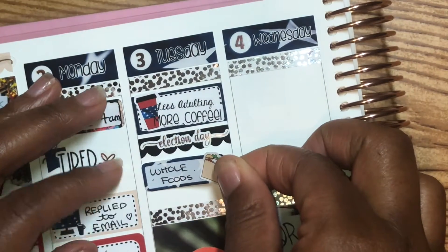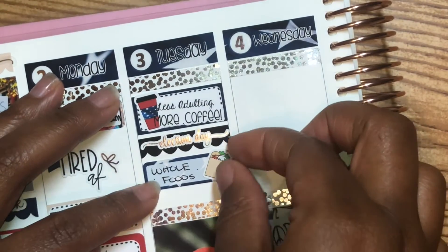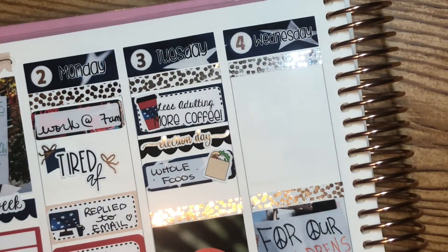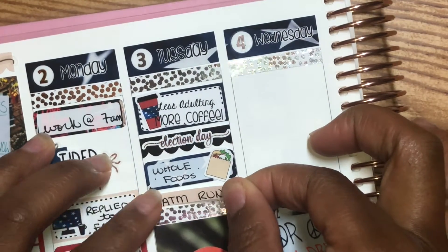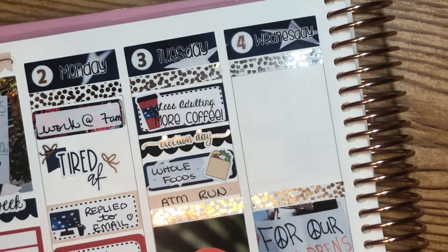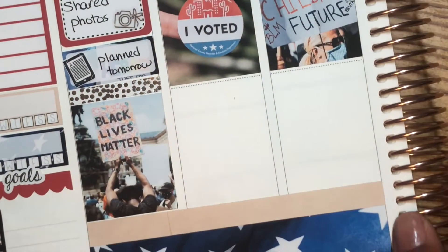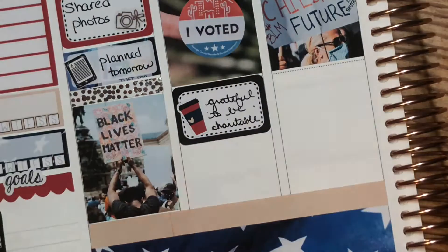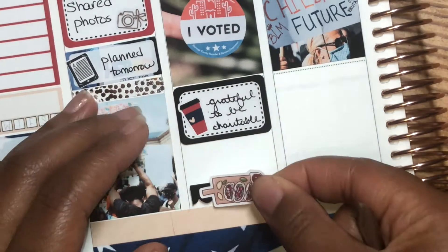Tuesday — I'm so mad, the sticker is like hella crooked — but in the kit it was a 'less adulting, more coffee' sticker. I did use that even though I really didn't want to get out of bed. And then I used that Election Day script from Bean Sprout Paper Co. I had a Whole Foods delivery and then I had to run to the ATM to drop off some funds to someone.